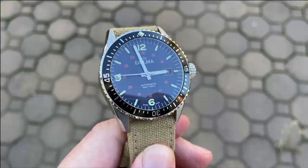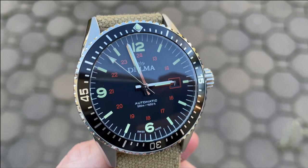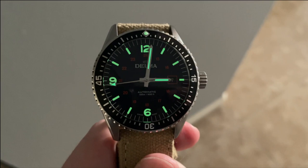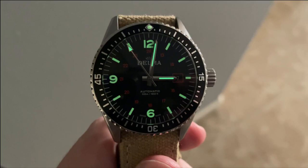For cons, I only have two — one minor and one major. The minor one is that I'm not a fan of the high polish handset; it feels just a bit out of touch on this watch overall. The major con is that this watch is fairly expensive at $1,225, and that doesn't include a bracelet. At $1,200 we're already in a very competitive price point, so you're really going to have to be drawn to the specific styling to justify it over some of its competition.